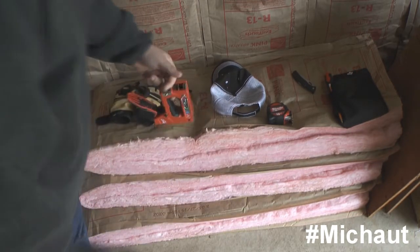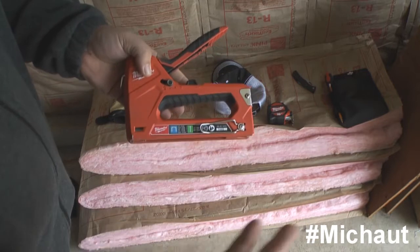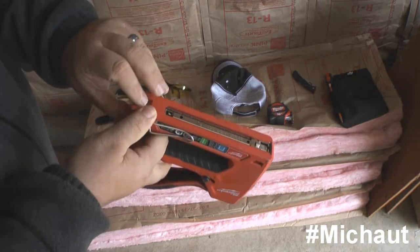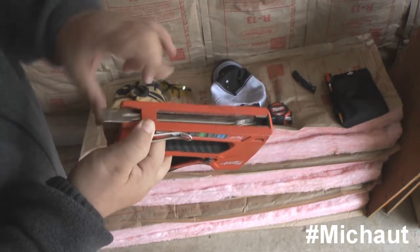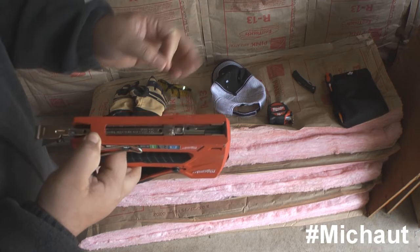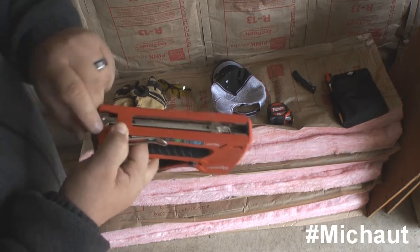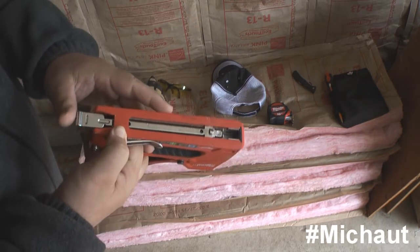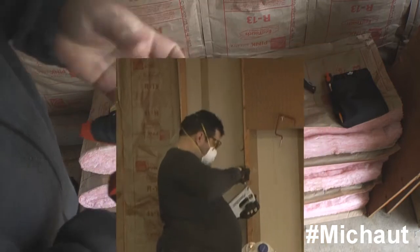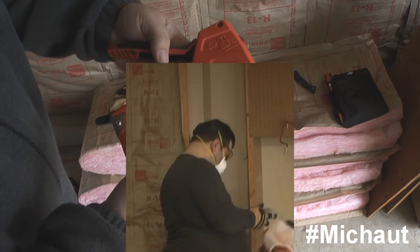When it comes to the stapler, you probably already have one for another reason — maybe putting lights up or something like that. If your stapler breaks on you, make sure when you replace it you get one that has this kind of action right here. Because you're going to realize you'll use a lot of staples to get these batts up, and if the staple gets stuck and you don't have a model that lets you pull that piece out to yank them free, you just wasted yourself some money.